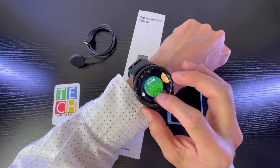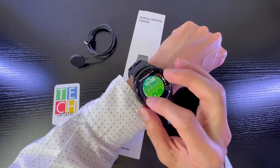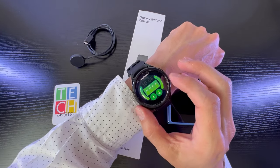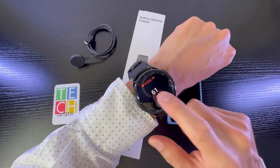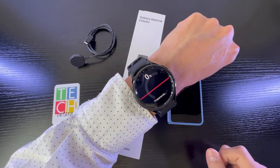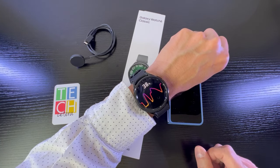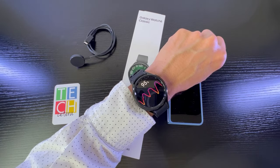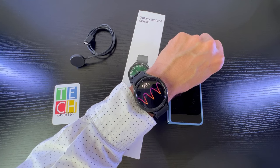Siendo muy sinceros y por practicidad, me gusta más la de ECG, entonces voy a volverla a dejar y vamos a intentar activarla. Fíjense — preparado, y aquí ya va a ser una muestra bastante rápida para saber cómo está mi frecuencia cardíaca.